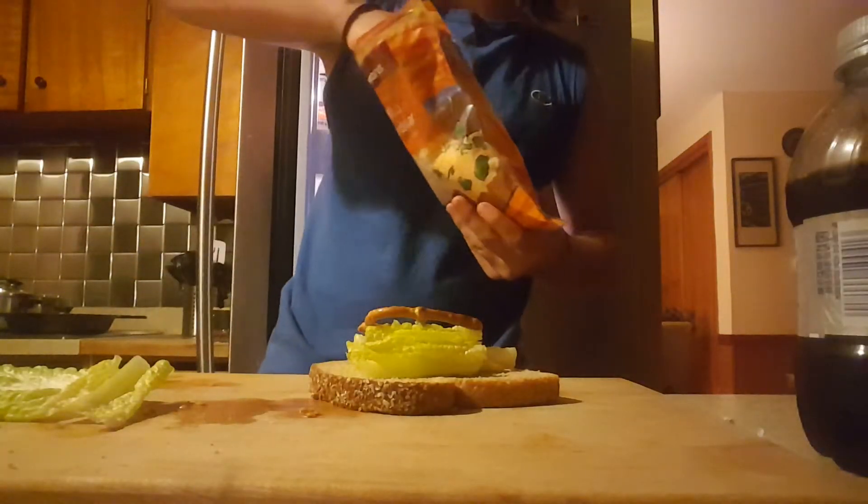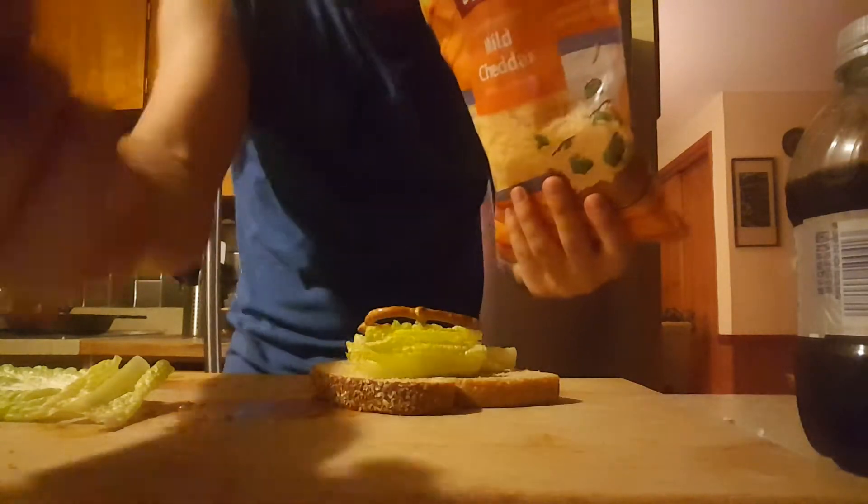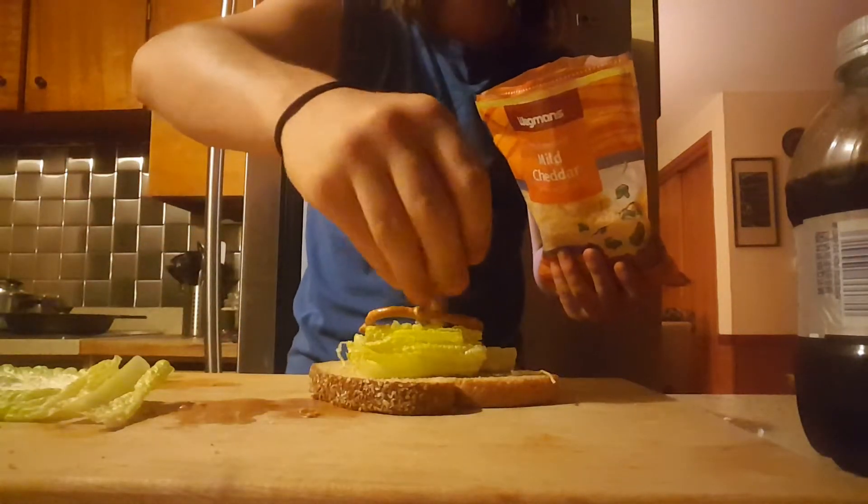Next, you are going to need shredded cheese, and sprinkle it onto your sandwich.